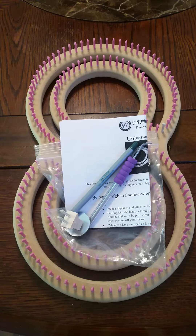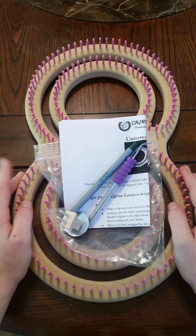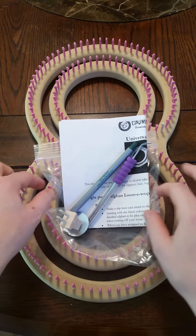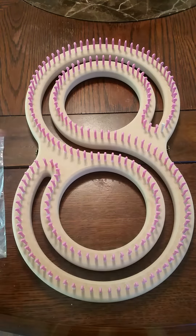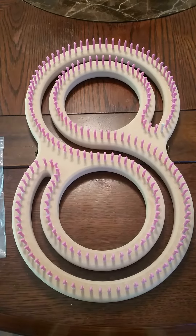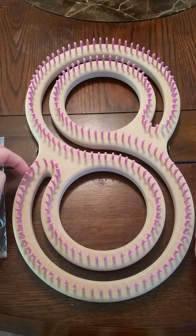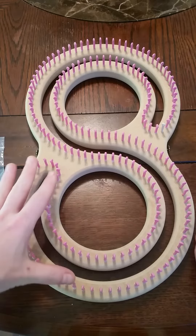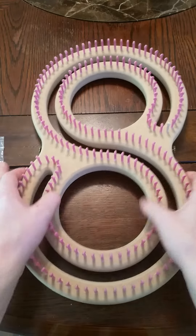Hey everyone, Amanda here. I wanted to show you guys the September pre-order loom. This month we've got the 3/8 inch gauge, 193 peg, 36 inch Universal S Loom. This one is perfect for anything from a washcloth up to a twin size blanket in one panel. What's really nice is you can easily use one strand of a worsted weight yarn to make your projects, which makes it really nice when dealing with variegated color-changing yarn or fair isle yarn.